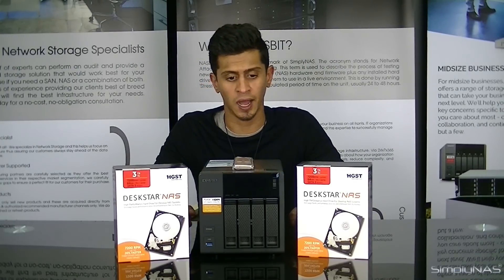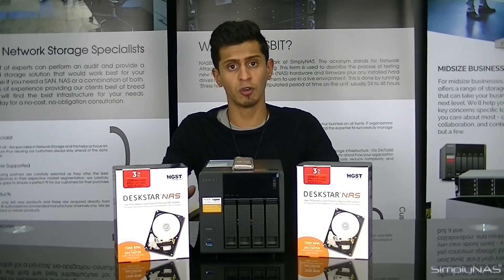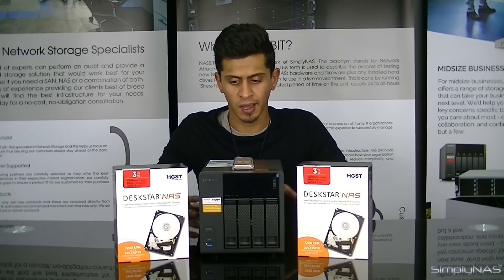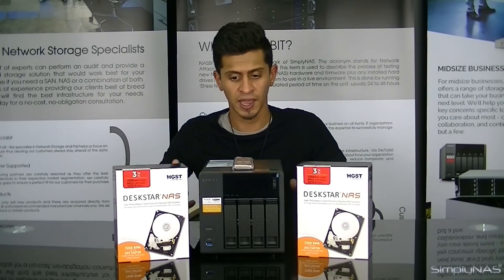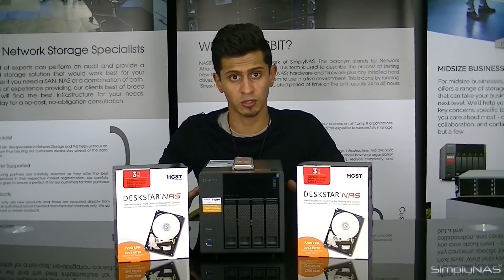The TS453A comes in 2 bays all the way up to 8 bays — 2, 4, 6, and 8 — QNAP's general range and break up. It's a great NAS for home and SOHO, not really typically a small business, more a small home office. The main reason is its processor is not suited for intensive tasks, however it's great for what this NAS is meant for. It uses the new 14nm Intel N3150 processor.